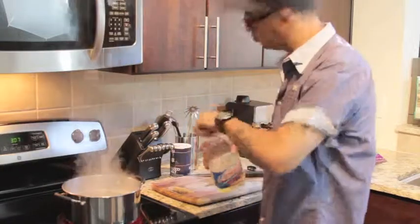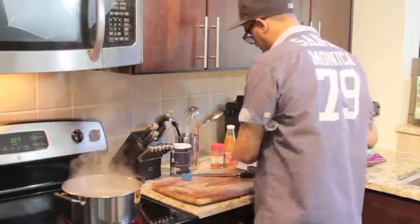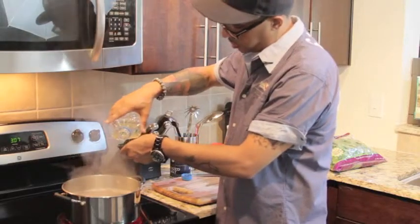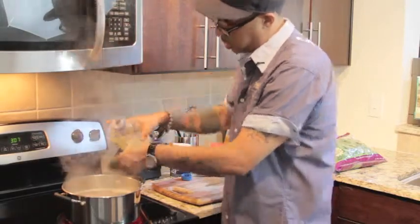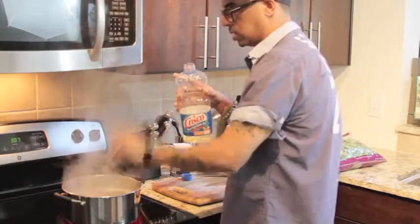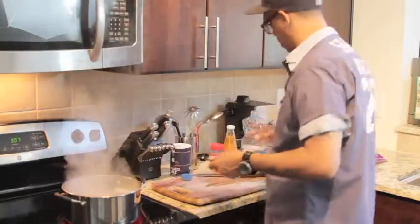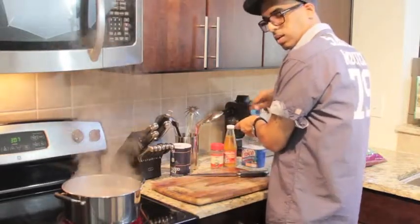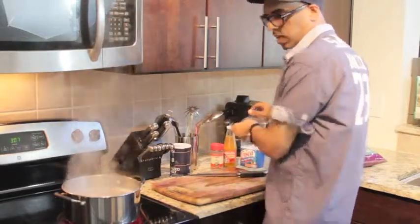Add a little bit of oil — Crisco — once again another tablespoon of that. Boom. What this does is it gives the greens a little texture — they're not as leafy, it kind of takes on a not greasy but an oily type of thing. So good money right there. Let that boil.